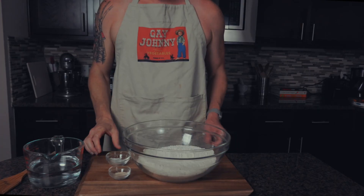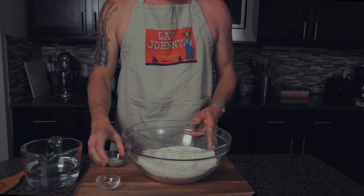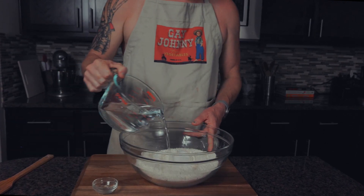We start with five cups of flour, sprinkle on one teaspoon of yeast, and two teaspoons of salt. Then add two and a quarter cups of water.